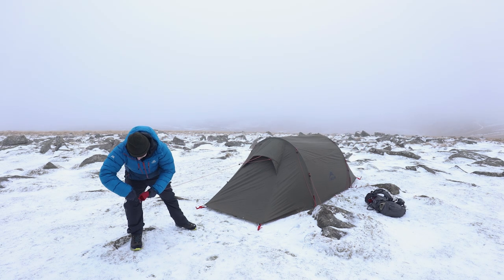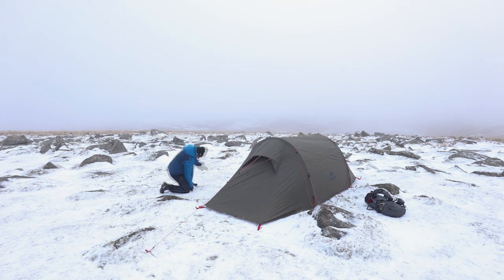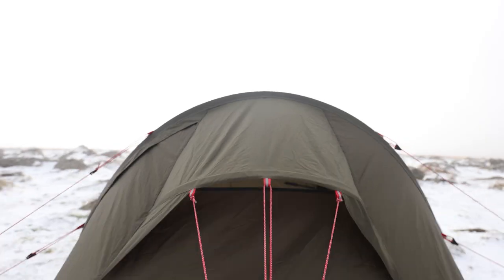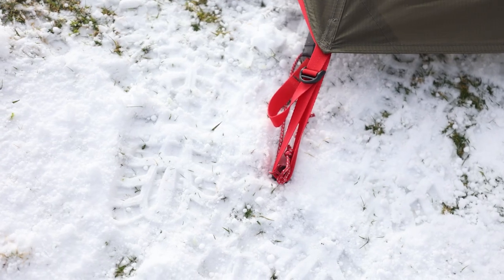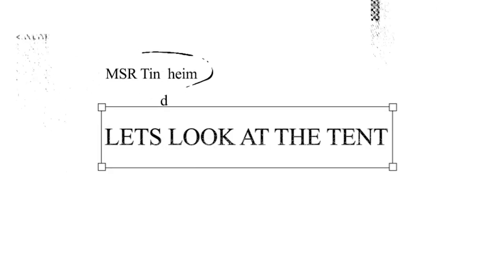And now we'll just go around and peg out the guy lines. We'll get these guy lines finished up, and then we'll have a look at the tent. So here we have it — the MSR Tintime 2.